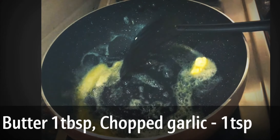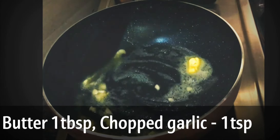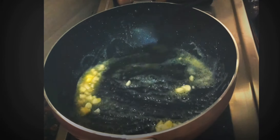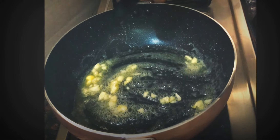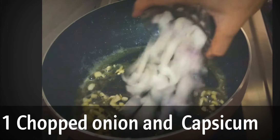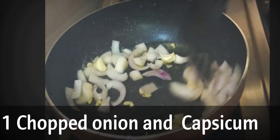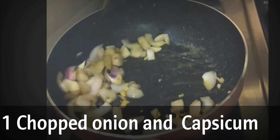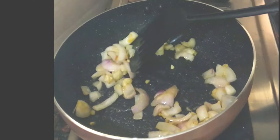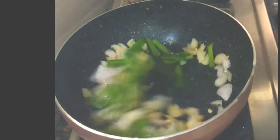Now in a pan, add 1 tablespoon of butter and 1 teaspoon of chopped garlic, and sauté well. Now I am adding 1 chopped onion and capsicum — I have cut them lengthwise, but you can also cut them into small pieces. You can also use other vegetables like corn, mushrooms, and broccoli.